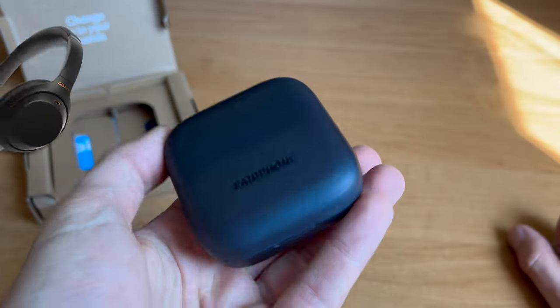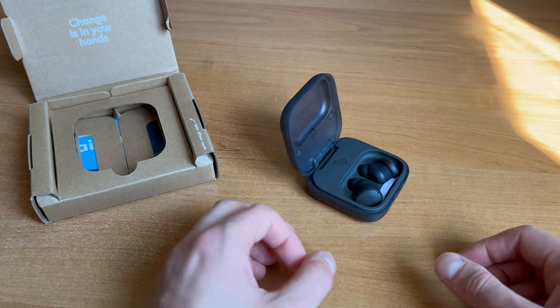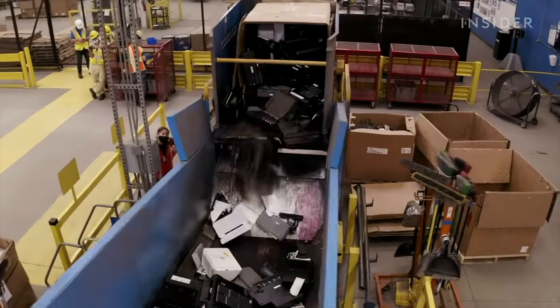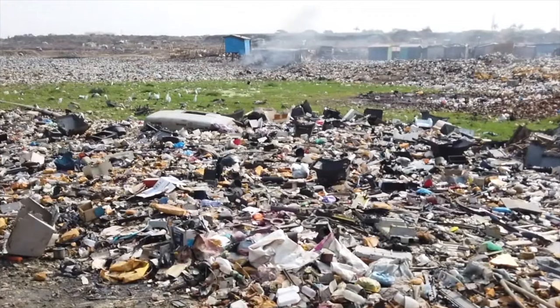Why did I buy them? I already have Sony WH-1000, but I was hesitant to buy TWS headphones all this time. The reason is simple: I just don't like disposable products. Besides, wireless earphones are true horror for ecology and recycling — I'll put more information on the topic in the description.